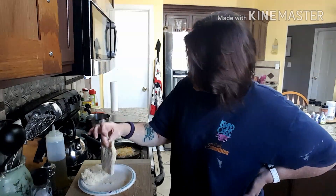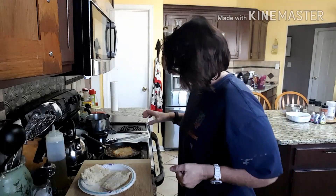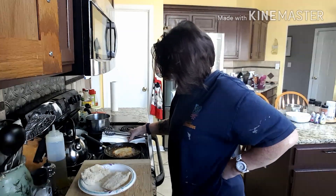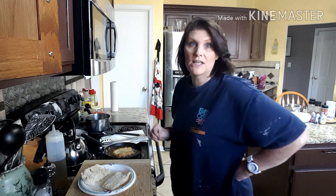Maybe I should have done this one — this one's much thinner. Maybe I'll do both. I don't know if that's going to cook all the way through; I may have to put that one in the oven. Alright guys, I'll come right back and show you the finished product when it's done cooking.